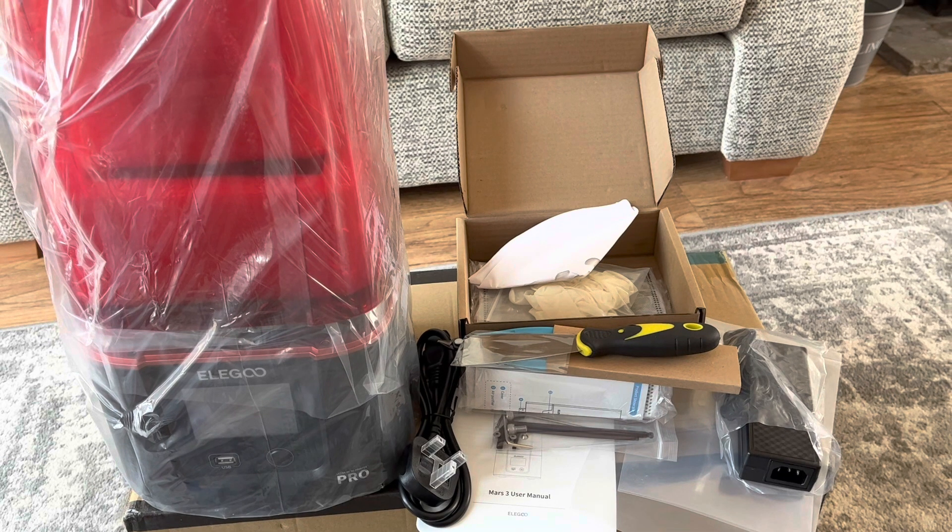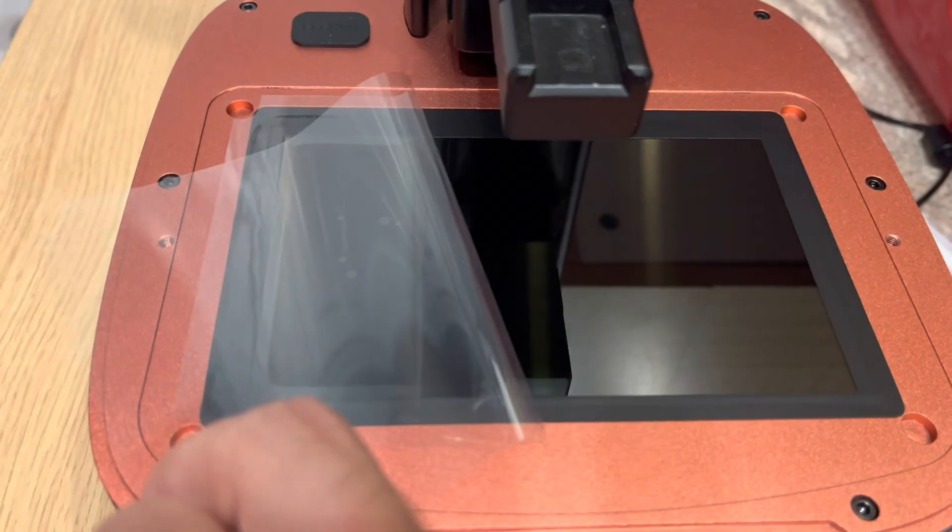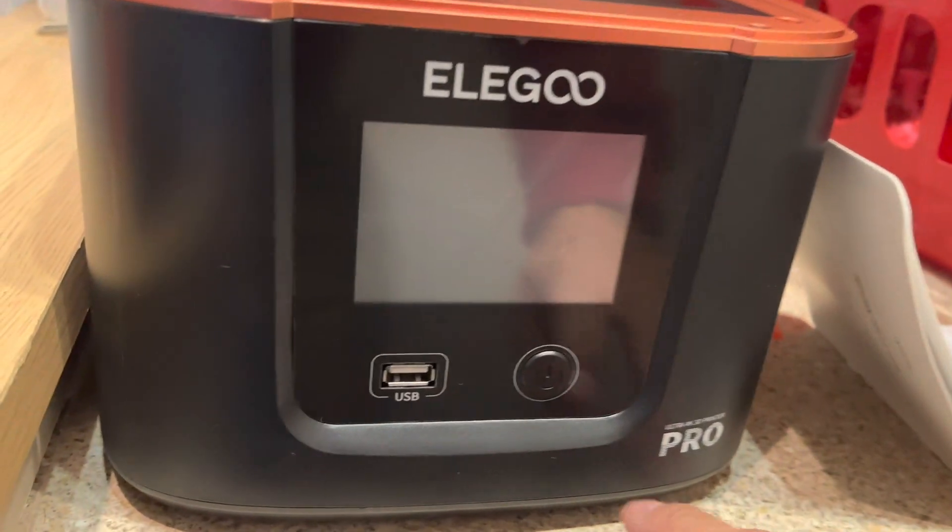We're nearly unpacked. You get the printer, the lead, a couple of spatulas — a metal one and a plastic one — some tools to level the build plate, spare FEP screens, gloves, and filters. What you don't get is any resin; it would be nice if they included a small bottle, but you get everything else you need. It's all already built — you just need to level the build plate with two allen screws, and you get the satisfaction of peeling off the protective sheets. Very satisfying.